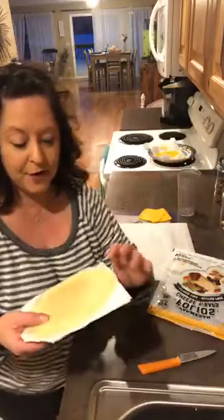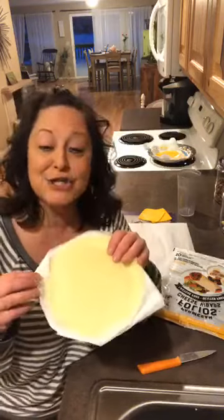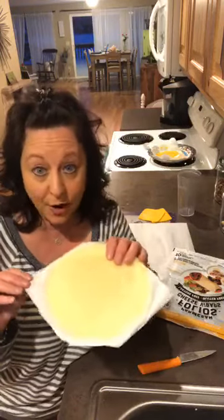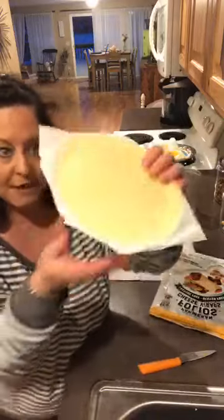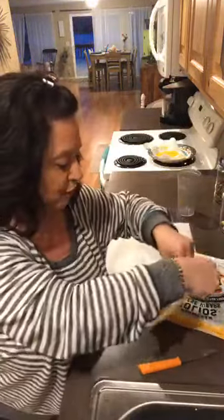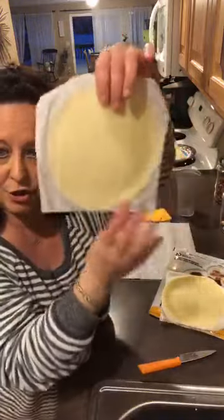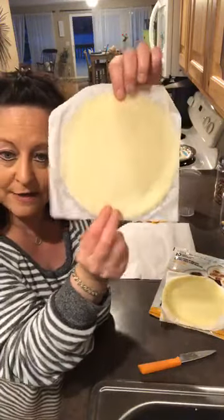It's gonna be a super short live and it's gonna rock your world — blow your mind. Share this out because you're gonna want this on your page so you can go back and look at it. These ones come like this, they're made with Parmesan cheese, about ten dollars for a box of ten, so about a dollar a piece. As you can see they're on parchment paper and they look like this.